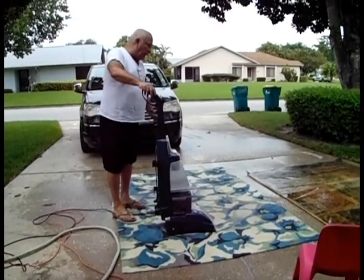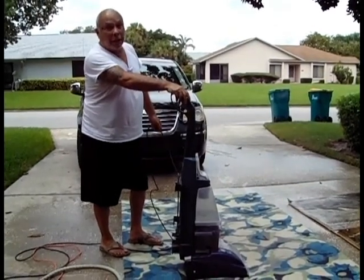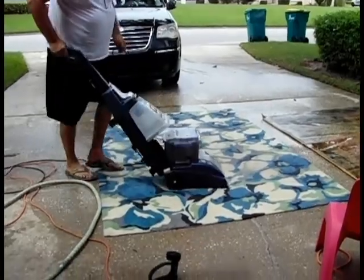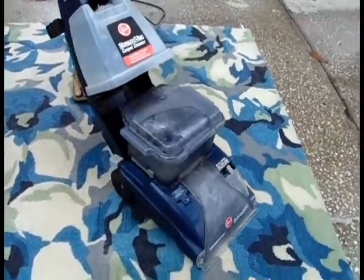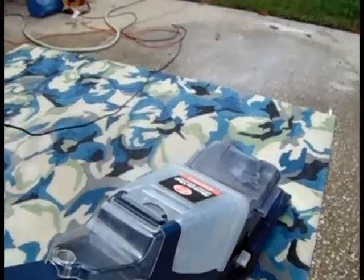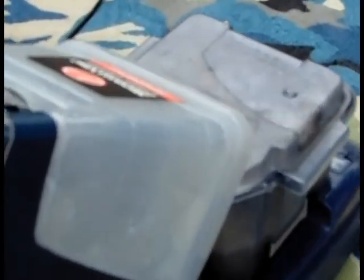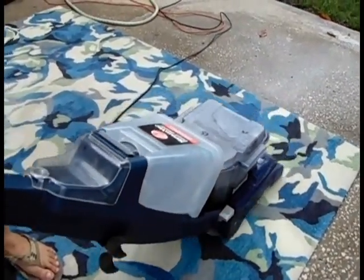Even if you look at it now, you can see it looks way better than when I picked it up at random on the curb. You can tell a lot about the rug by what's coming up in the steamer. In this case it's all clear. This is a fairly clean rug, and you'll be able to see where the stains are. Once I get on the other rug, you'll see what I mean.